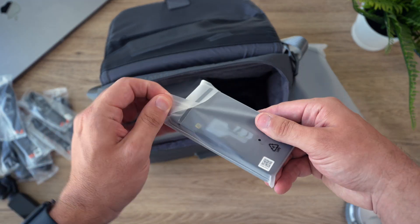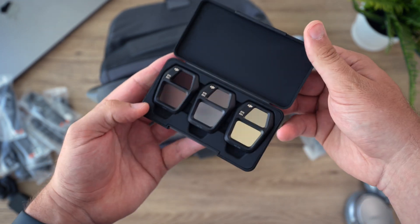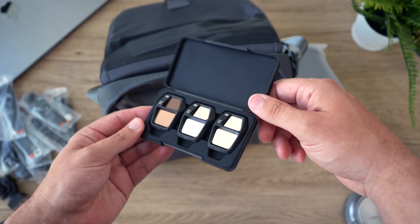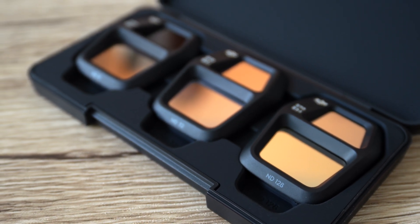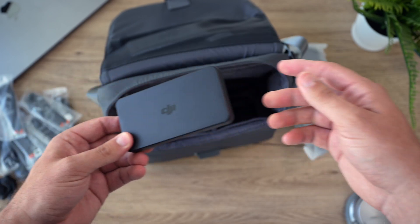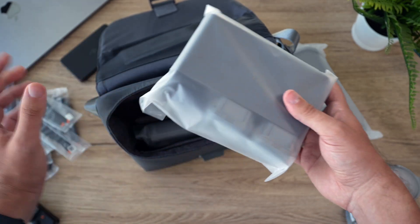Next up you get ND filters. Now I'm a bit mixed on this. I think DJI doesn't necessarily need to be including ND filters with a drone, but with the air series because you have that fixed aperture, if you're serious about having the exact 180-degree shutter rule while filming then it's nice that they include some ND filters ready to go right out of the box. If you don't get the Fly More Combo Kit, look at Polar Pro or a different brand rather than buying DJI's because they're a little overpriced.